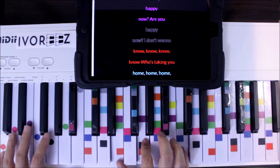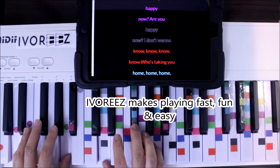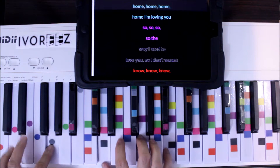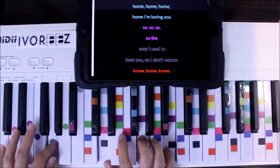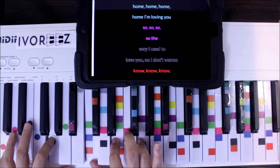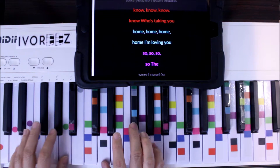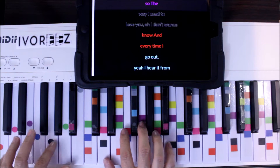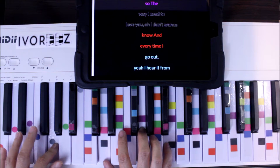I don't want to know, no. Who's taking you home. Loving you so — the way I used to love you. No, I don't want to know. Who's taking you home. Loving you so — the way I used to love you. No, I don't want to know.